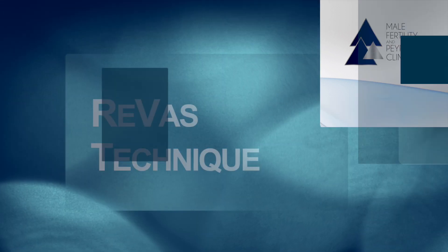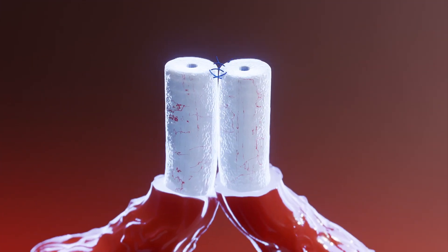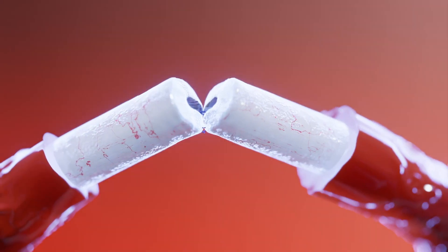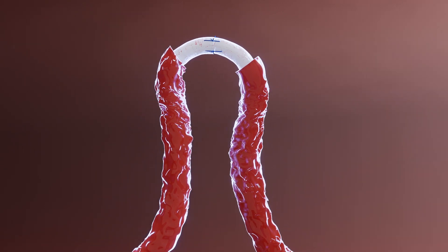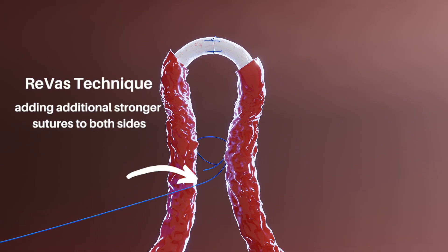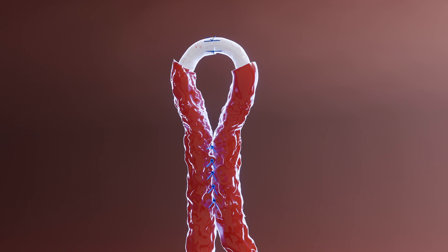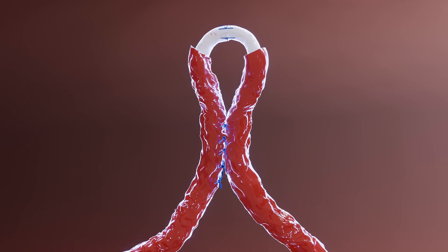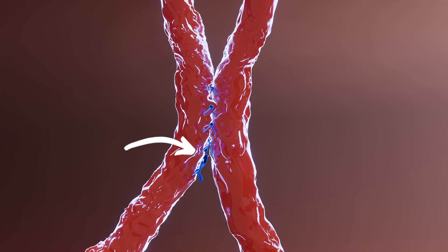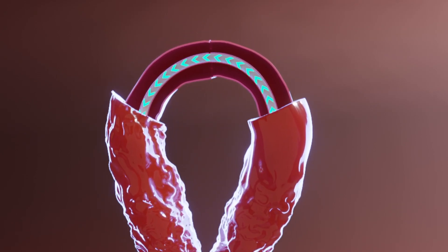To address this common issue, the REVAS technique was developed to increase the amount of strain that the vas could handle and reduce the likelihood of the area being pulled apart. This can either be done prior to or following the microsurgical vasovasostomy or epididymal vasostomy. The technique involves placing additional stronger sutures into the tissue surrounding the vas on both sides. This requires an additional 15 to 30 minutes of operative time to carefully place the sutures, but once secured, the vas is much more likely to withstand pulling and strain without putting any tension on the microsurgical repair. Even in cases where a few of the REVAS stitches are pulled apart, the main area of importance remains intact, and sperm are able to successfully traverse the area that was sewn back together.